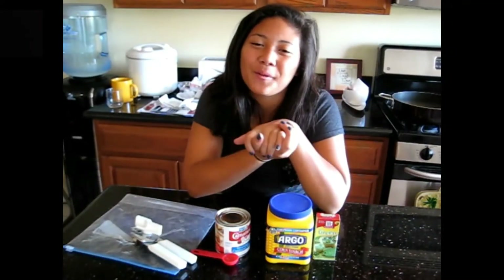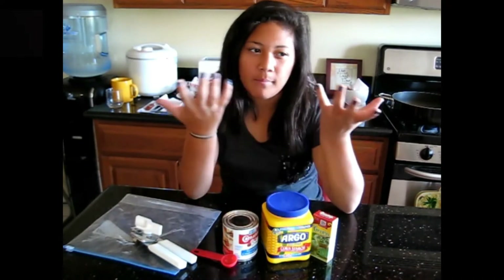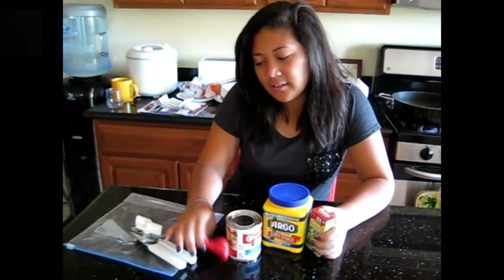Hey guys! How are you? Now as you can see I'm in my kitchen. As you can see I have a couple of ingredients and stuff.